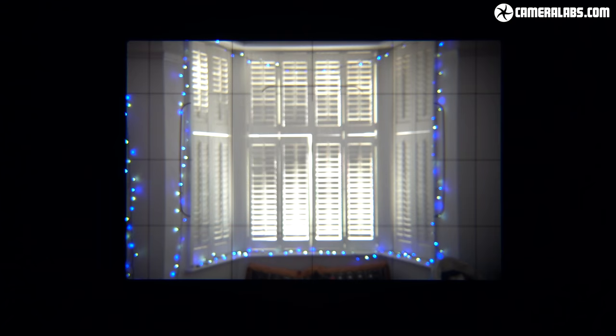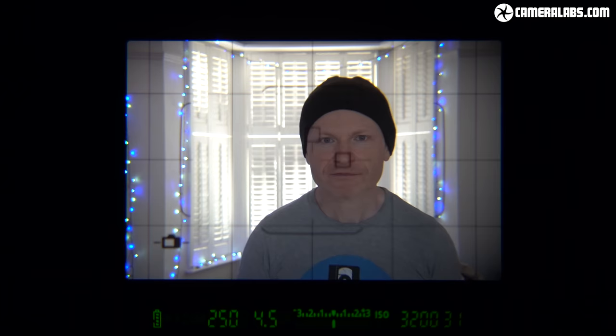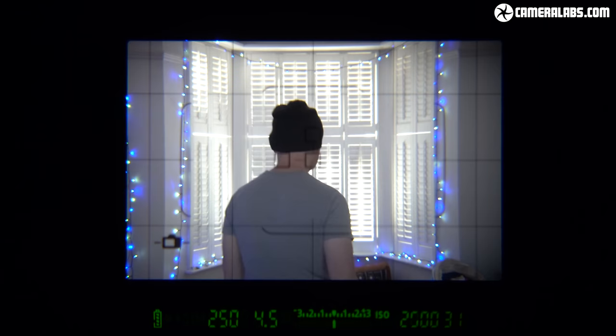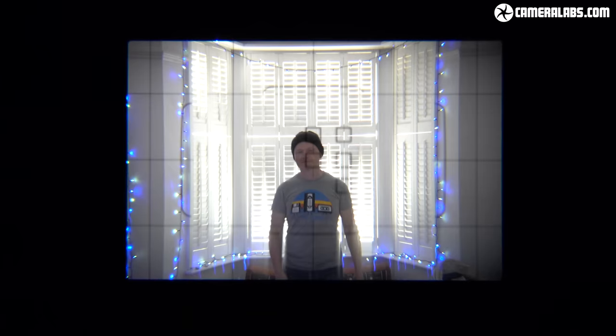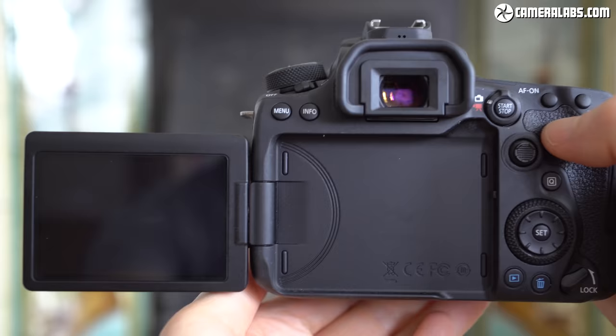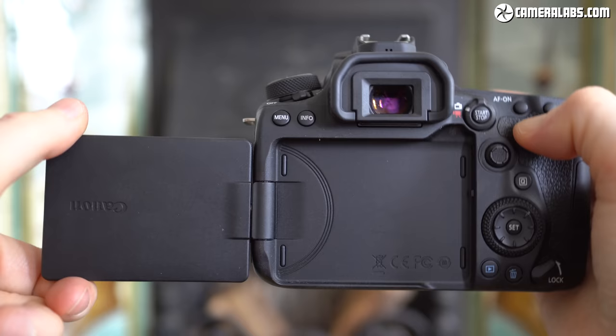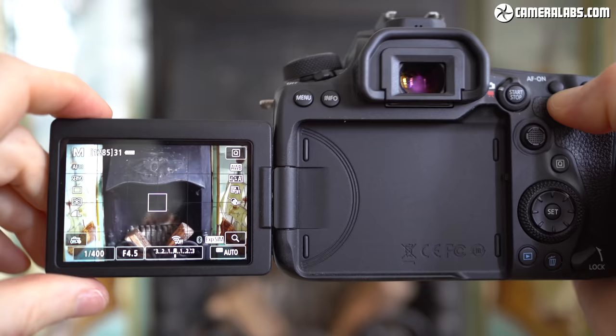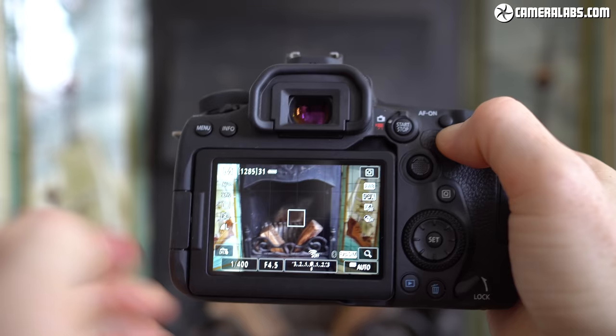As a DSLR the 90D is equipped with an optical viewfinder identical to the 80D, offering 100% coverage, 0.95x magnification, and a 45-point all cross-type autofocus system. The 90D retains the side-hinged fully articulated touch screen beloved of anyone shooting at high or low angles in landscape or portrait orientations, as well as flipping forward for vlogging without blocking hot shoe accessories. It's an old feature first appearing on the 60D but found on disappointingly few cameras today, so I'm pleased Canon stuck with it.